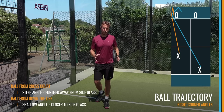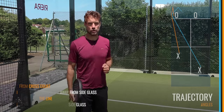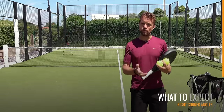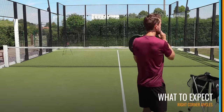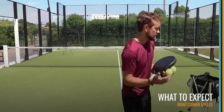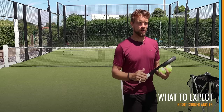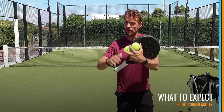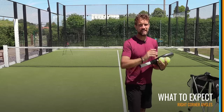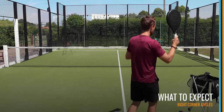Now let's have a look at the hot spots on the court and the angles of where those balls will come out from these cross-court overheads. We're going to hit eight or ten bandejas or vibras into the corner of the court just to look at the responses — the angle of the ball when it comes out of the double glass. It won't be an incredible vibra or bandeja; it's going to be an intermediate level just to get an idea of where those balls will be coming out.